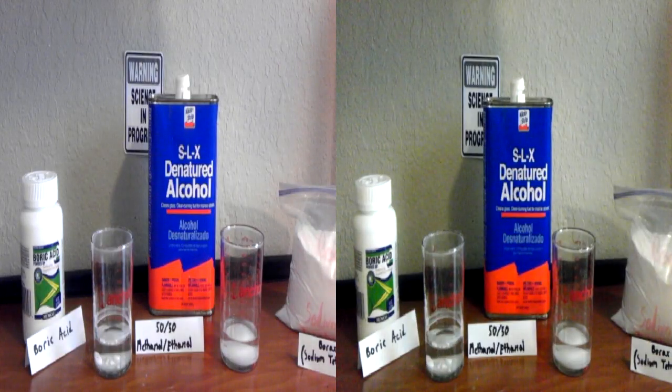Hey guys, this is the Backyard Scientist, and today I'm going to show you how to make a green flame. This is a cool trick — you can put it in lanterns, you can put it in your campfire, or you can just do what I'm doing here and burn it out of a flask.